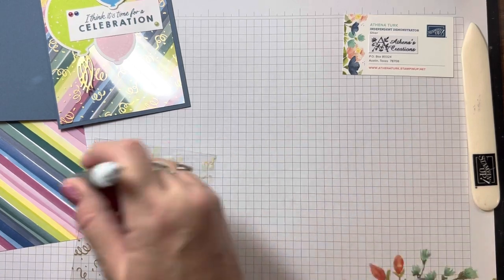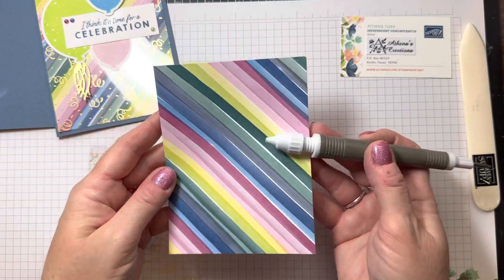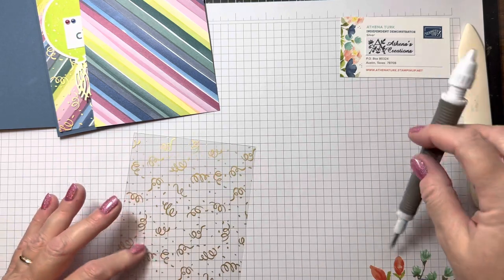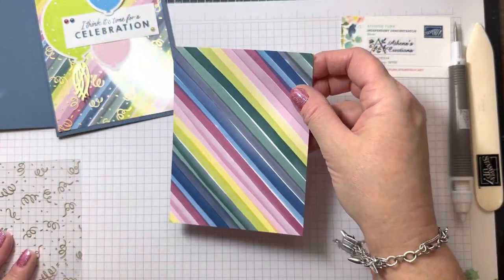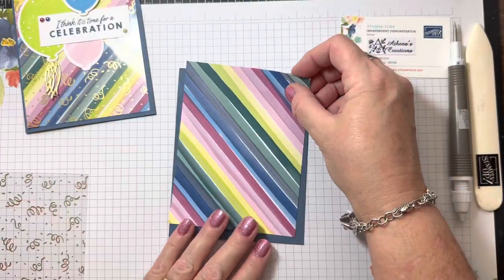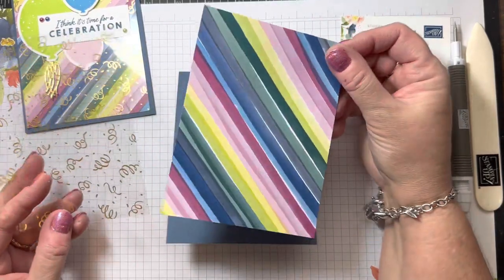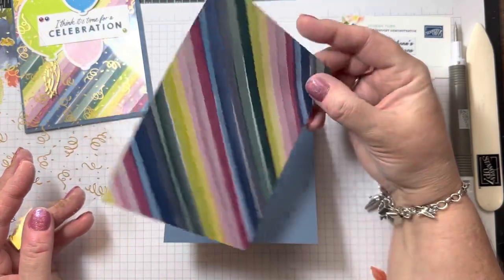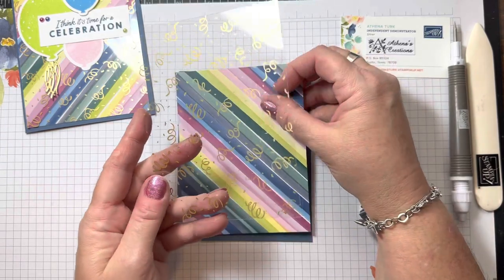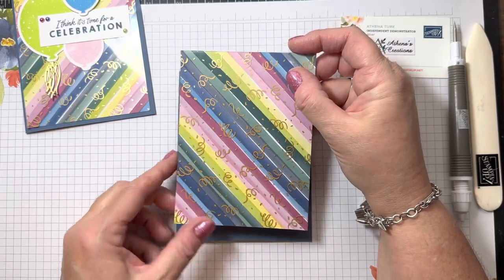When I'm all thumbs, I use my Take Your Pick tool to help pick up and move my paper around. That little gummy piece is so handy. This one we can go ahead and adhere down because it's the same measurement as what's going to be on top. This is a beautiful, bold, bright colored designer series paper, and this beautiful confetti that's part of this suite is a really nice complement to those bold colors.